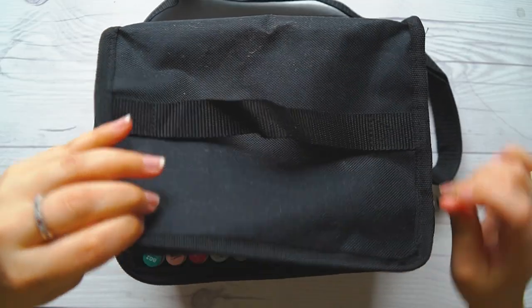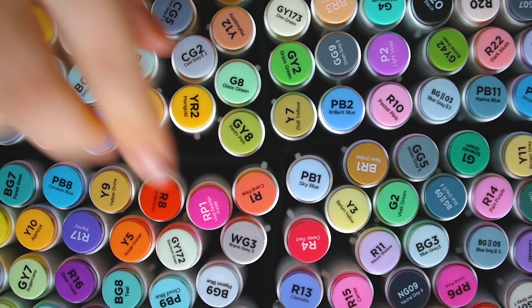Last but not least — I have been saying that I will not get this until they put out the 120 set, because I am an all-or-nothing person. The Ohuhu gods looked down upon me and said yes, my child, here are your markers. So I got the 120 set of the Ohuhu brush markers and I am so hype about these. As someone who has spent a lot of money on expensive brush markers, I'm very excited to no longer have to do that. I wanted to get the skin tone set as well, but that one is almost sold out, and quarantine is official — I cannot get anything else. What I have is plenty.